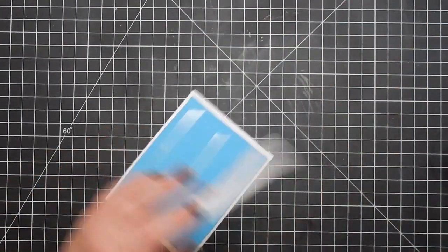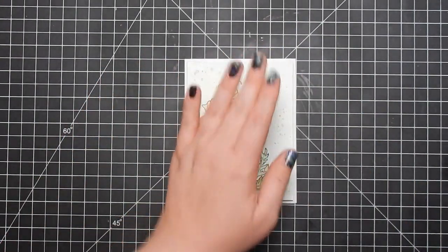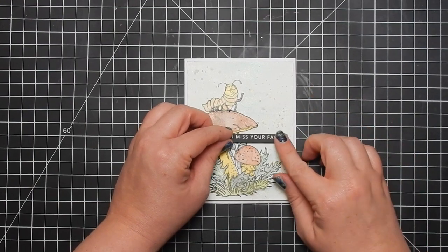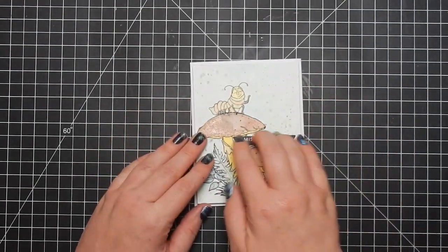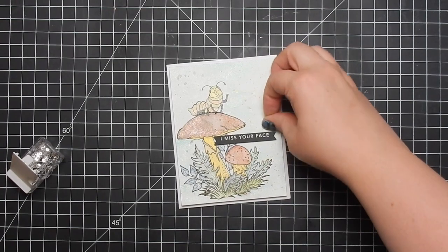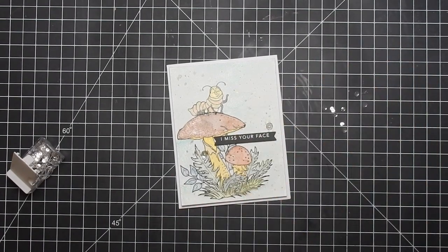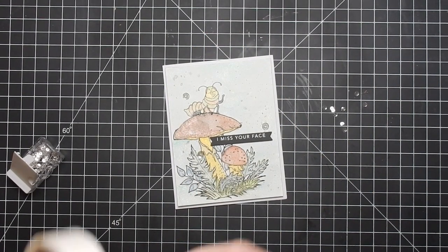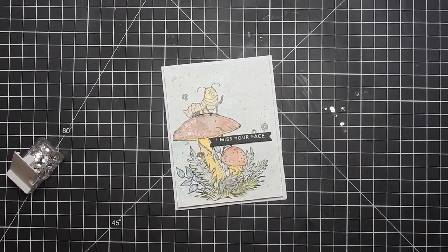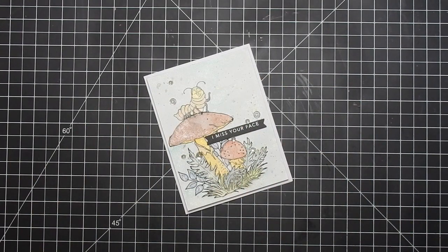I add some fun foam to the back because this is watercolor paper and I saturated the whole thing, so I wanted the dimension to cover the whole surface. The sentiment is from my pile from Tailored Expressions - Simple Strips, I think it's called. I have not added sequins to a card in a long time so I pulled them out - they're Pink Posh clear sparkling sequins. I add quite a bit to the card to give it some sparkle, and that completes this card.